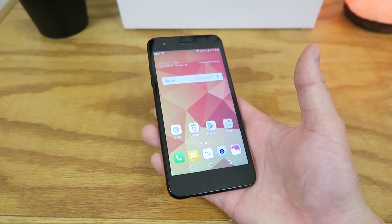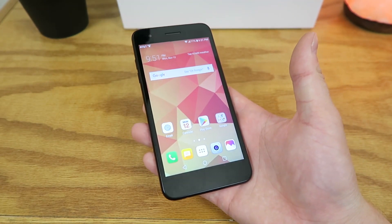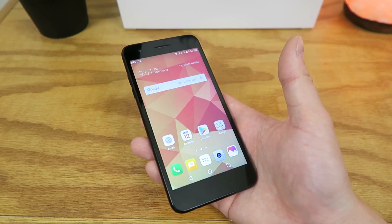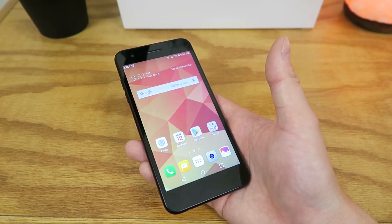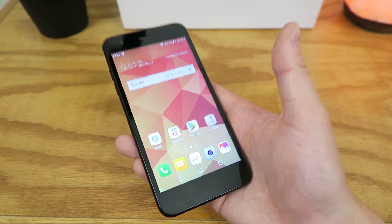This device features 2 gigabytes of RAM and is powered by a Qualcomm Snapdragon 425 processor. Video recording for the LG Phoenix 4 is topped out at 1080p at 30 frames per second, and it features a battery of 2500 milliamp hours.